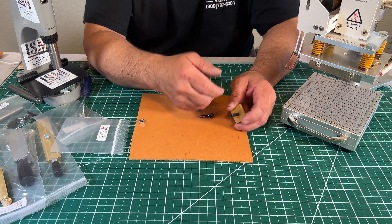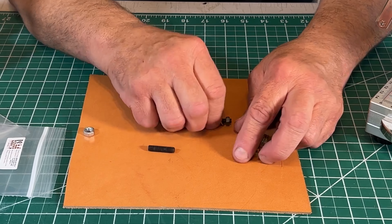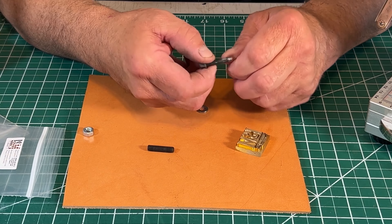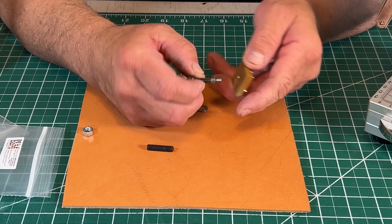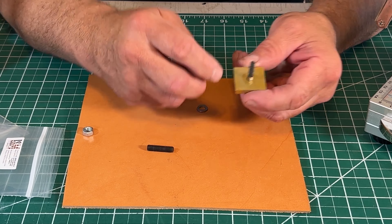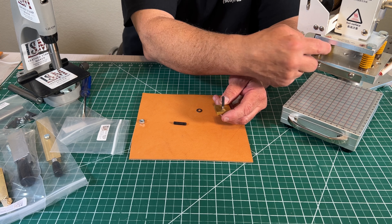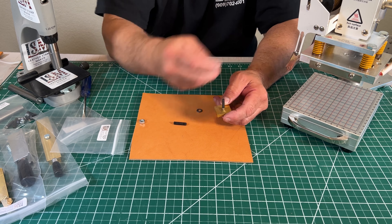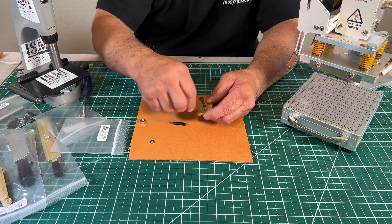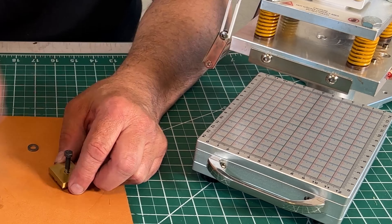Now some of the machines have a slot right here — a more narrow slot. For that to work, we make this custom screw. It's an M6 that screws right into the back of the stamp, and it has an M5 stud that comes off the back. So with the foil machine that has the more narrow slot, this is the stud that you use, and it also comes with a nut to kind of hold your stamp — kind of the same way it works on the other machines.